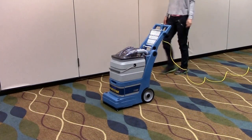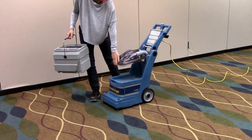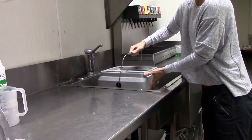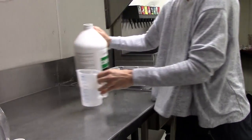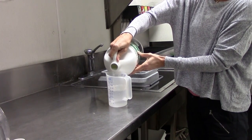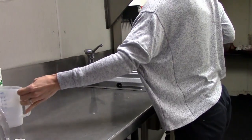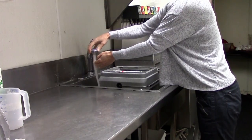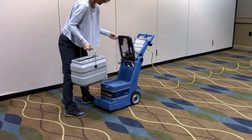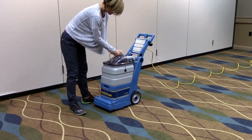Forgot to bring a bucket? No problem. The 5 Star solution and recovery tank is designed to be easily removed and has a built-in carrying handle so you can quickly take it to the sink or other water source for convenient filling. You have the option of putting cleaning chemicals directly in the solution tank for a quick spot or entryway clean up. It's best to fill the 3-gallon solution tank with warm or hot water for optimum cleaning effectiveness. Once you have filled the solution tank, simply place it back on the 5 Star base, close the self-sealing lid, and the machine is ready to clean.